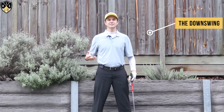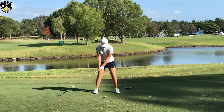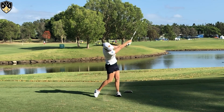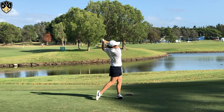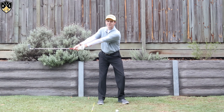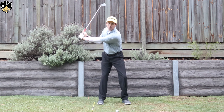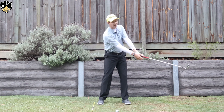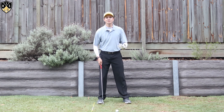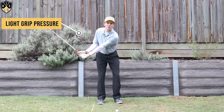In the downswing with the wrist hinge — this is obviously a really key area because this gets us down to impact and hopefully into a great impact position. For me, grip pressure plays a really key role in wrist hinge particularly in the downswing, because if you're gripping the club too tightly it'll force you to cast and you'll lose those great angles we formed in the backswing. If you're gripping it too tight, you'll come through very straight-armed and lose a lot of power and consistency. I'd like to see you keep that pressure nice and light, letting those wrists hinge more naturally.